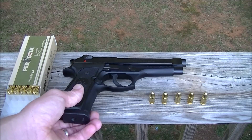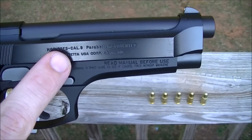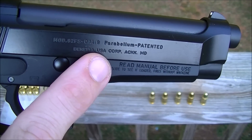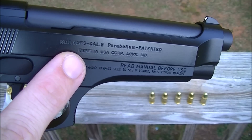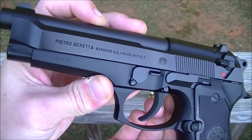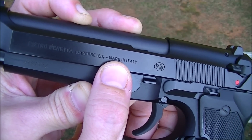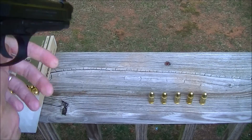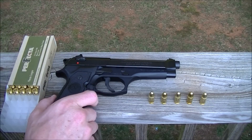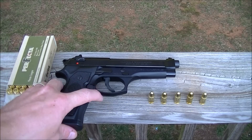Most of the M9s are made in the USA, while most of these M92s — right there — are made in Italy. That's what I meant to say. When I show gun reviews I like to show the extractor claw side, just a pet peeve.